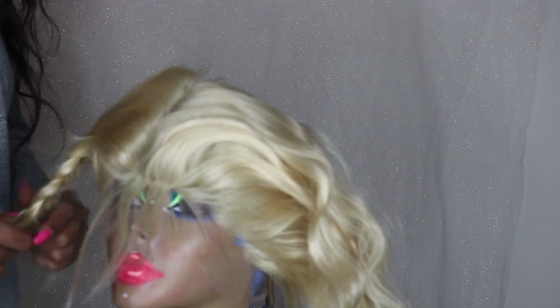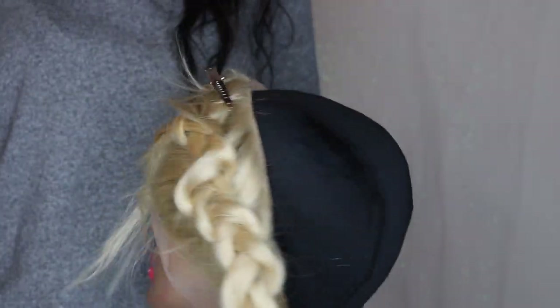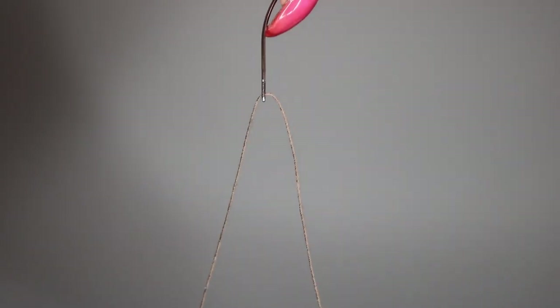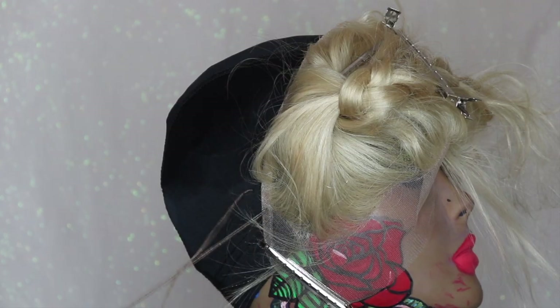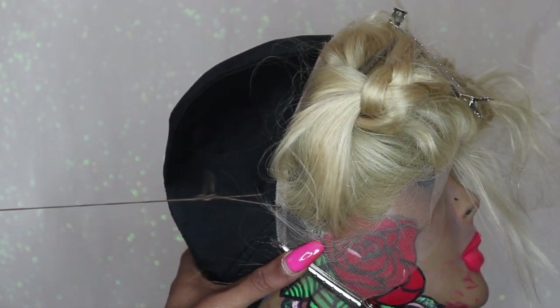I'm just braiding the hair and getting it out of the way because you don't want it to get caught in the thread, so I'm clipping that away. You're going to need a curved needle. Cut the thread, make sure the ends match up, and tie a knot. Then stick it through the cap and the lace to begin sewing.